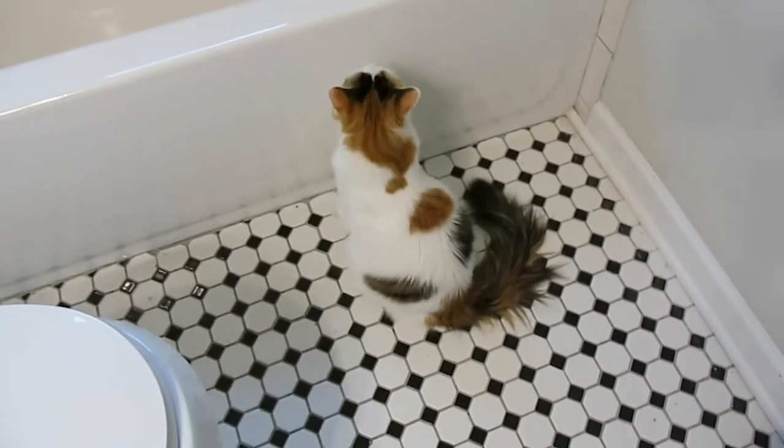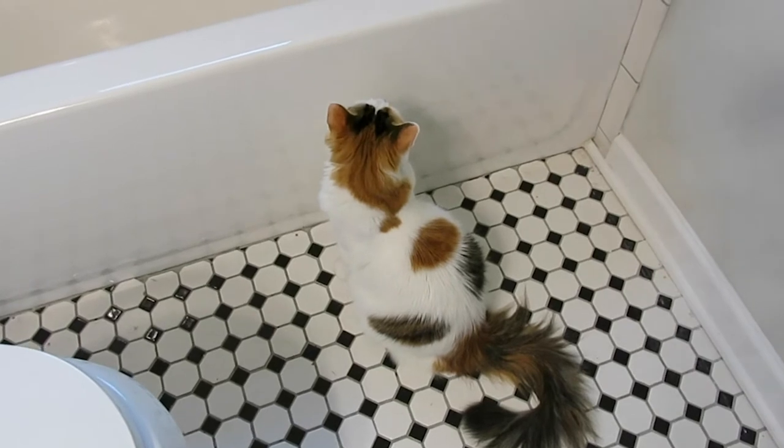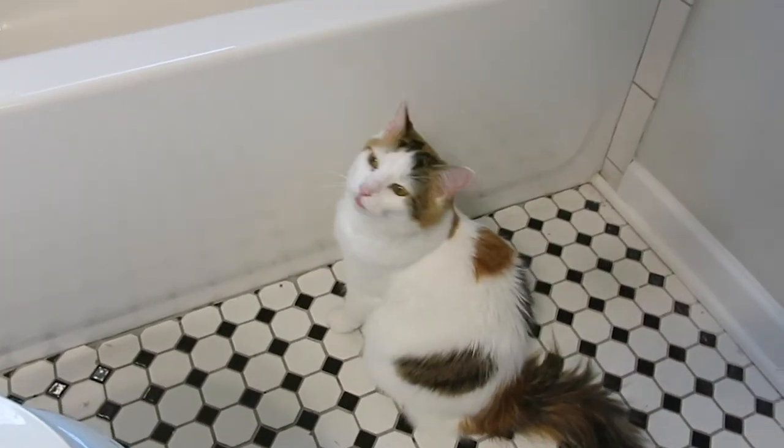My assistant will also be helping today, as always. Right, Ripley? Are you ready? Excellent.